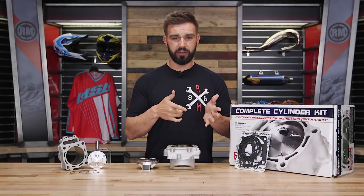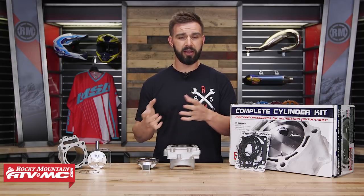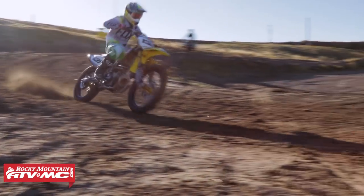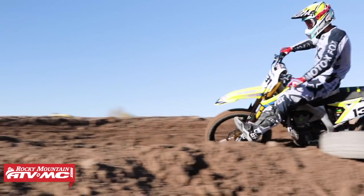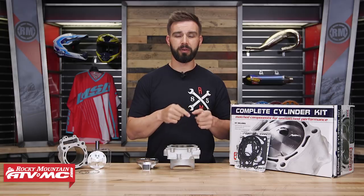So whether you're rebuilding your engine, maybe you're a racer trying to get an edge on the competition and get some more performance out of your machine, or maybe you're just a casual weekend rider who still wants added performance at a really good price point while maintaining longevity and good reliability with your engine — well if that is you, you should be looking into these big bore kits from Cylinder Works.